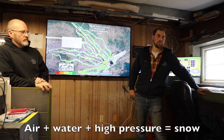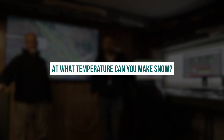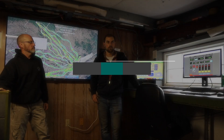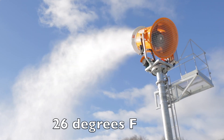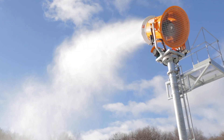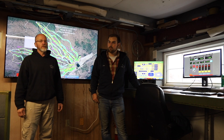It's as simple as mixing air and water at high pressure — it's kind of like magic actually. Really we need to see temperatures around 26 or lower, and a good string of days, like a good three to four day run to get something, a trail open.